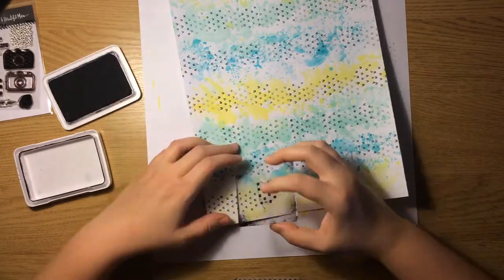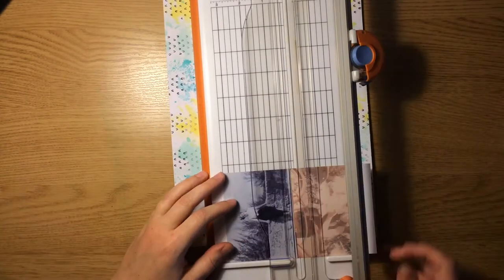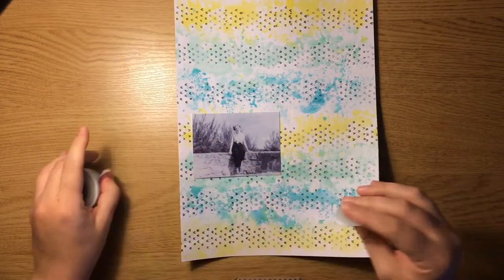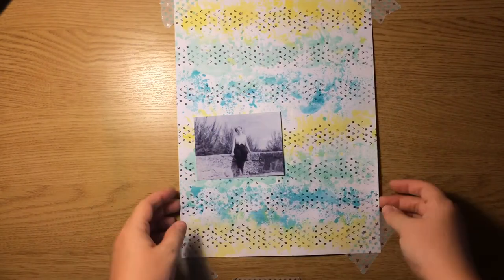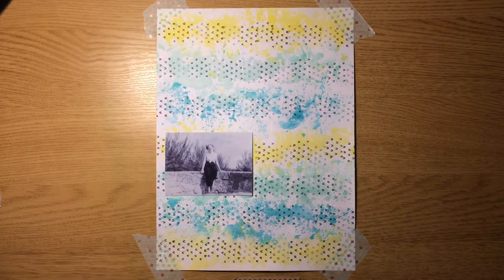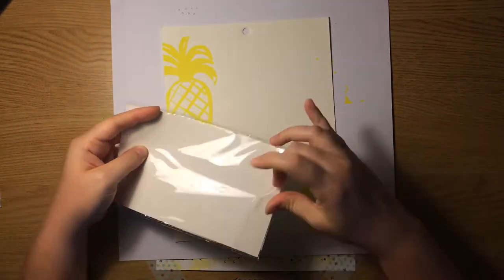I'm going to tape the corners of the paper down with some washi tape so it's flat on my surface, because it was moving around and giving me a little bit of problems. But first I'm going to cut down the photo I'm using — again, it's a picture of my grandmother. I think she looks really cute here. The project I'm going to be working on over the next several weeks is showing how I'm scrapping my heritage photos. I'm starting with one of the easier ones — my grandma in the 60s. I knew her very well; she only recently passed away. She's just a bright, vibrant person, so that's why I wanted to use these colors. It's also a picture of her in the Bahamas, so I thought it was fitting.